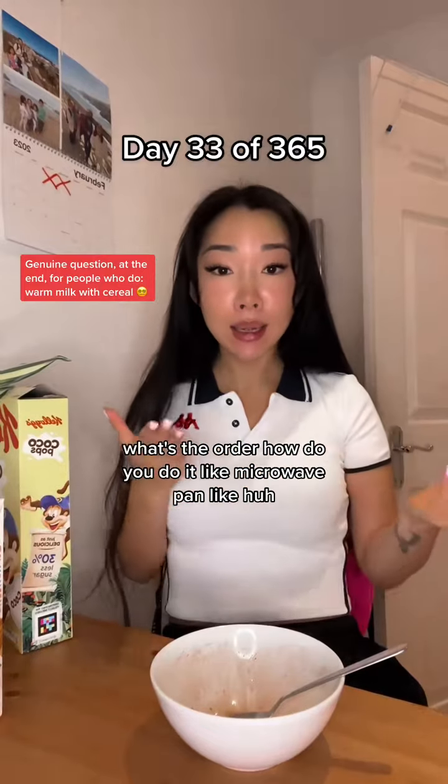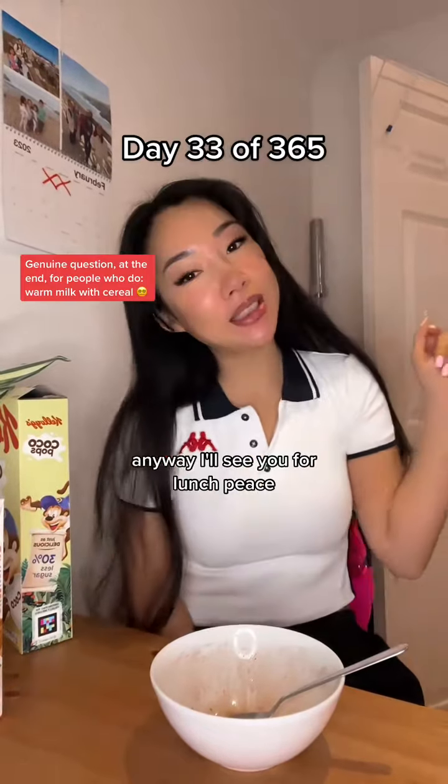Like, microwave, pan... Huh? Anyway, I'll see you for lunch. Peace. Peace. Peace. Thank you.